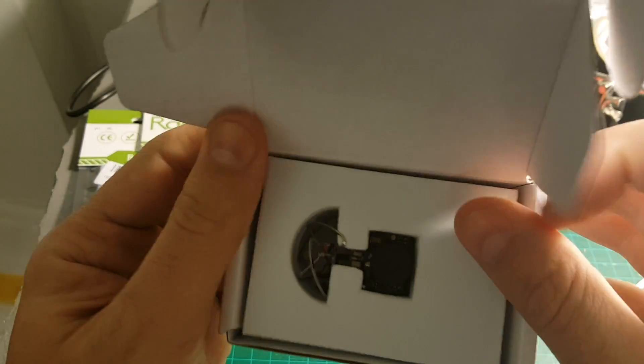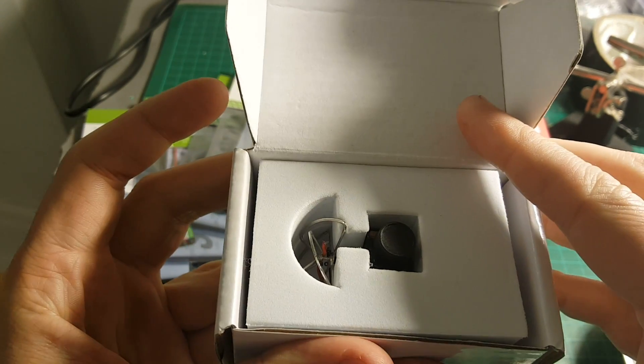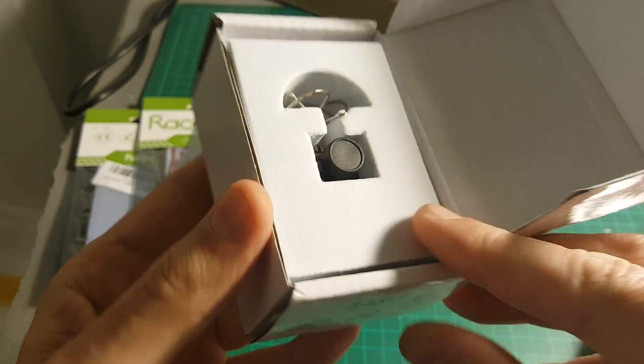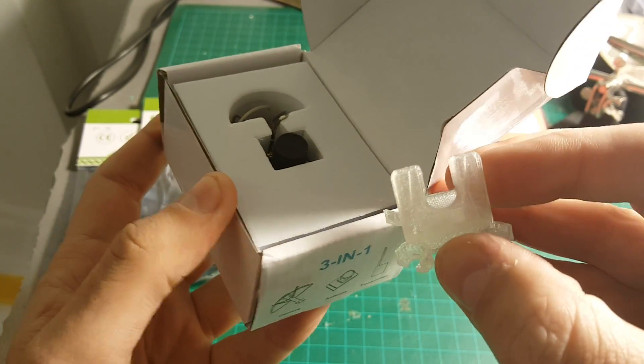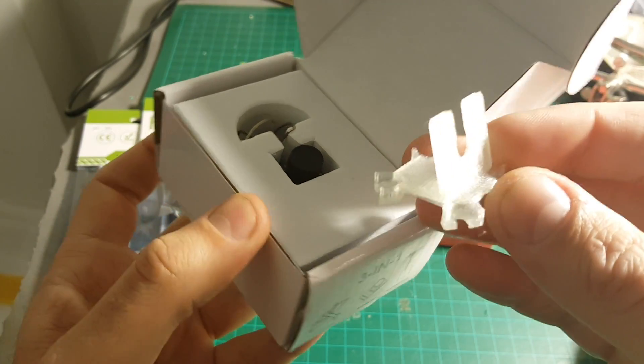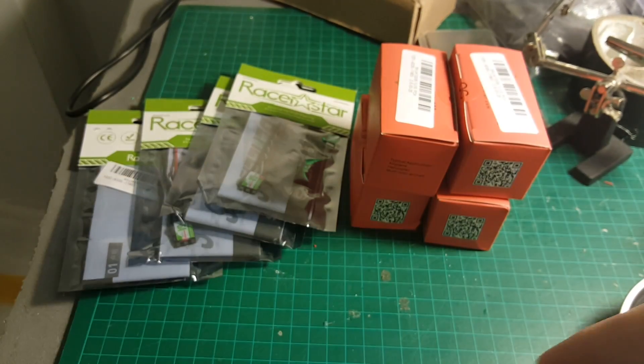I have this OLLI-1 200mW camera. I might use a different camera but I haven't got it yet, so in this build I'm going to use it. Also, my brother-in-law kindly printed a compatible 3D printed mount for this camera.